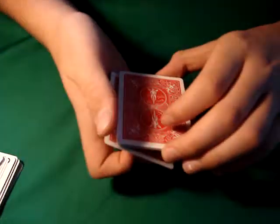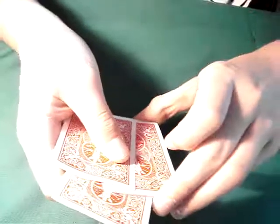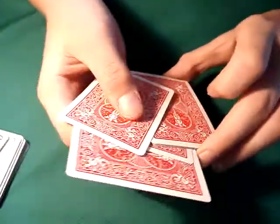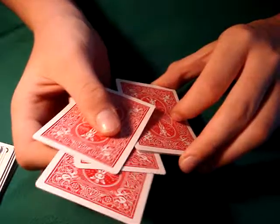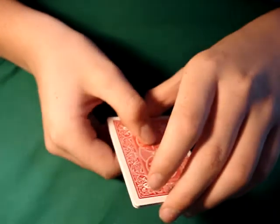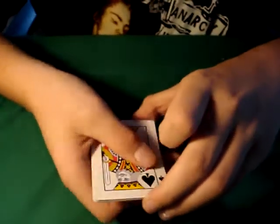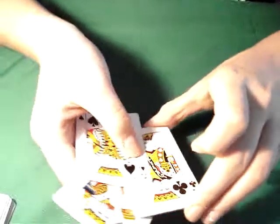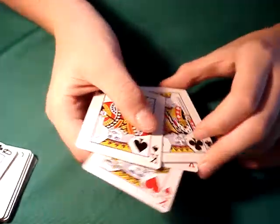Put this card back here. Last ace will turn over. But if we just turn over — if we give it a roll, turn it around — they seem to have been changed to kings. And that's the Mercury.